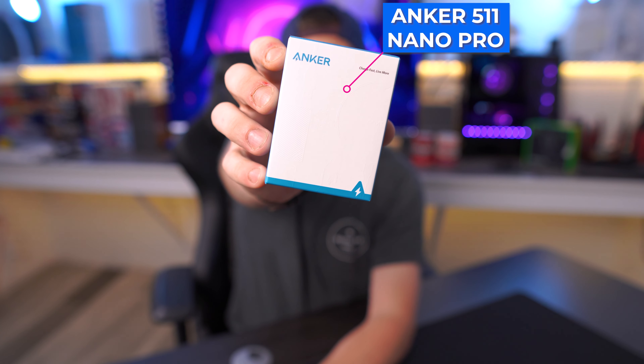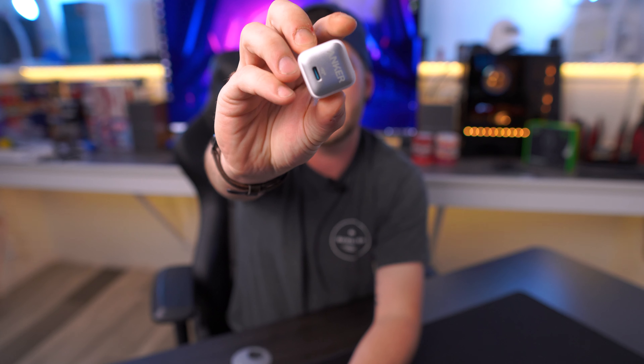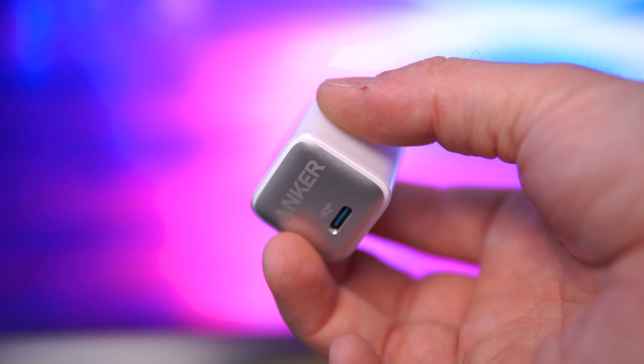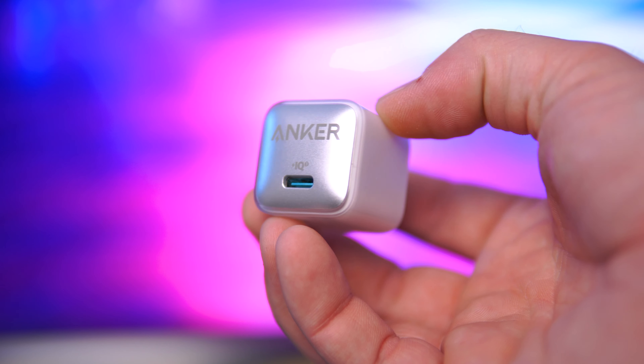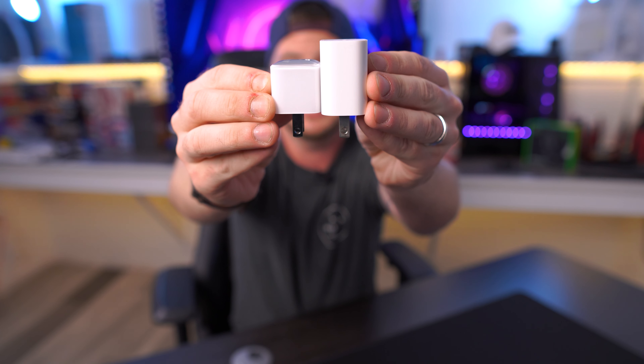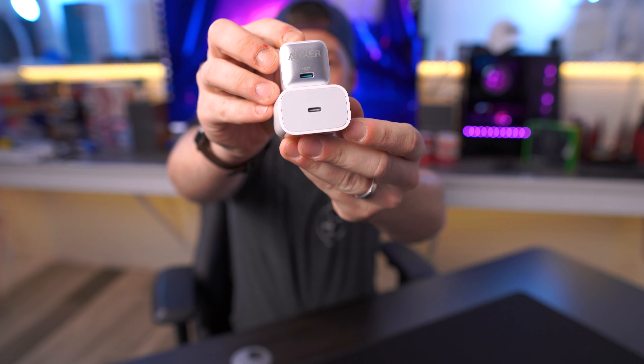Today we're looking at a more viable and cheaper option: the Anker Nano Pro. I actually got two from Anker — they did not sponsor this video, they just offered to send these out. These are going to look insanely familiar to what you might be used to seeing with your old brick. They're incredibly small as far as form factor is concerned, very portable and easy to conceal. If we line these up as they would be in the wall, look at that difference in size — that is unreal.